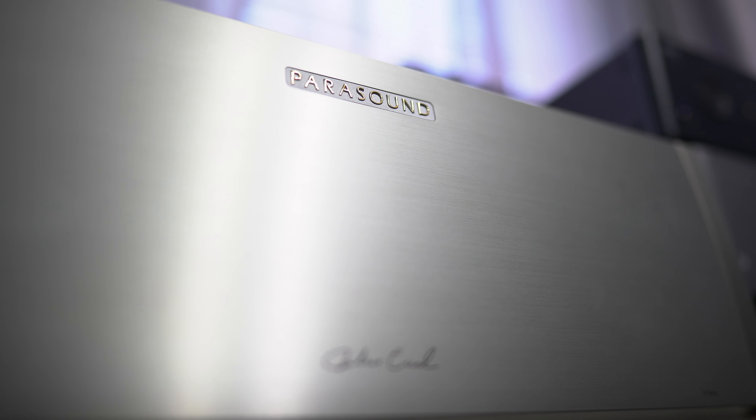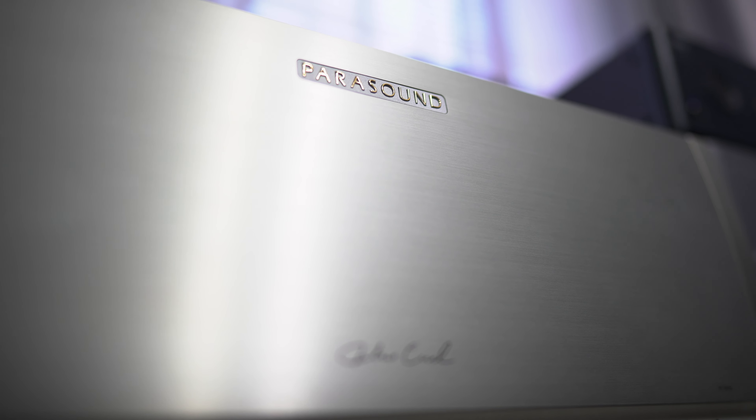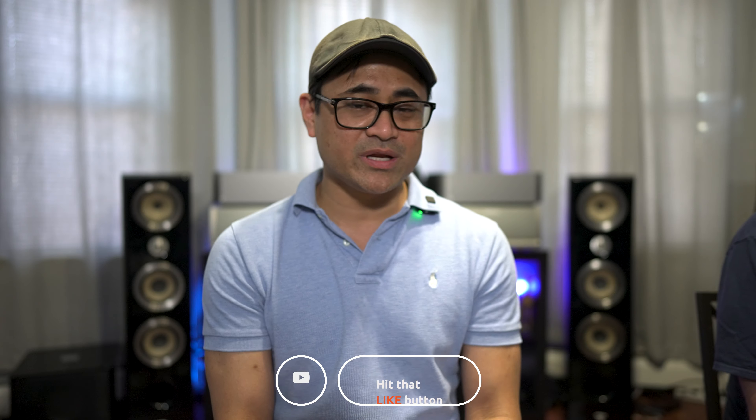That's our thoughts on the Parasound JC1 Plus mono block amplifiers. If you've had a chance to listen to them, leave a comment down below and let us know your thoughts. Thanks for watching — be sure to like, share, and subscribe. Thanks to Bill for joining — we'll see you in the next video.